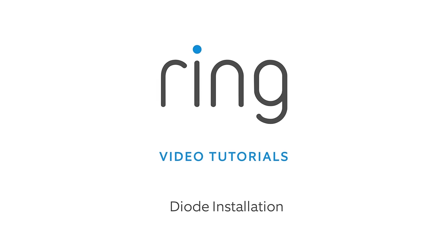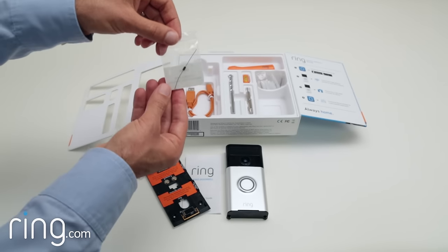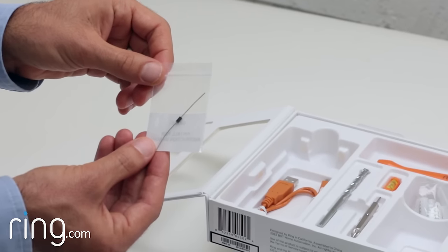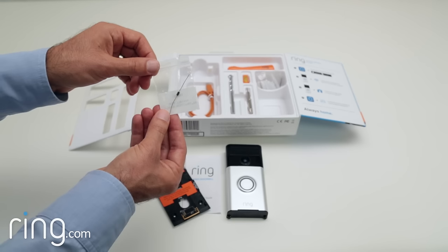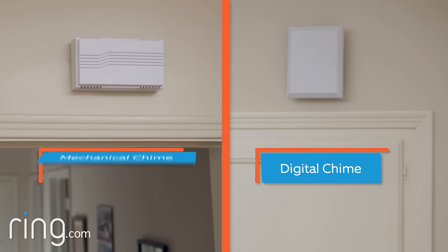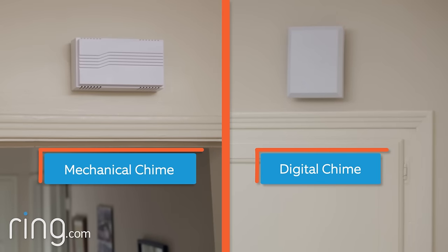You may have noticed Ring Video Doorbell included a diode in the packaging. A diode is a small electrical component that looks like this. To know whether or not you need to use the diode, you need to know whether your existing doorbell chime is digital or mechanical. The diode is only required if your existing chime is digital.